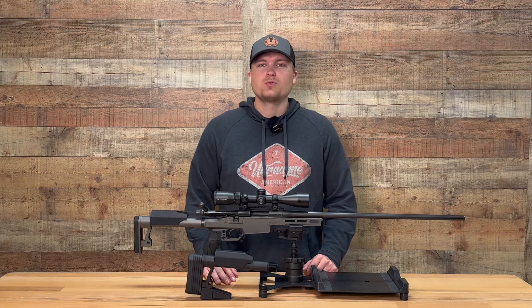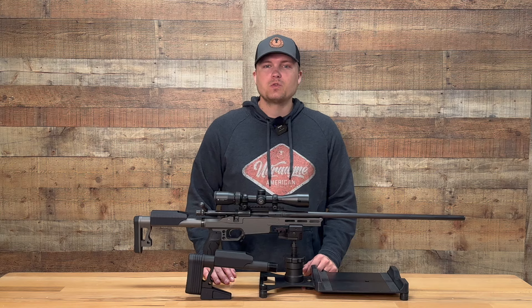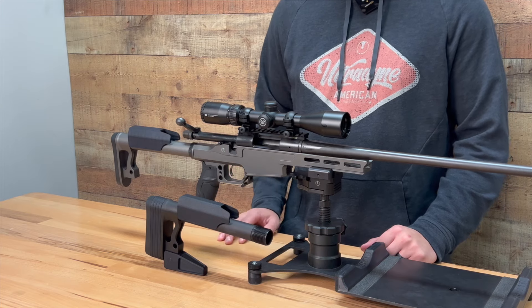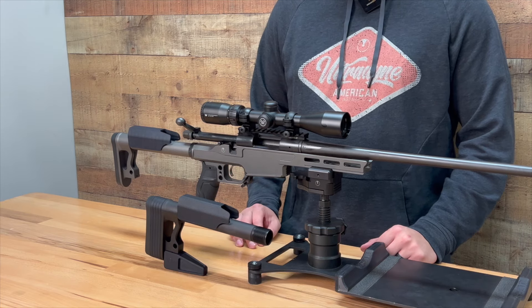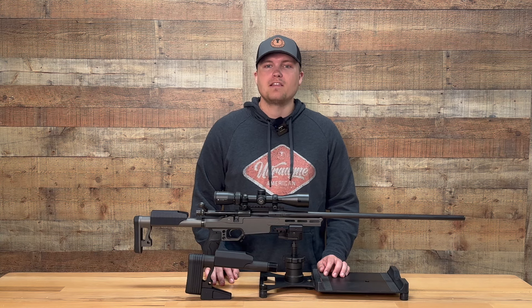What is going on everybody? This is Joe with Ultradine USA. Today I'm excited to announce a new product from Ultradine, the lightweight buttstock. The lightweight buttstock is perfect for all shooters who desire a stable, comfortable interface with their rifle while remaining lightweight.